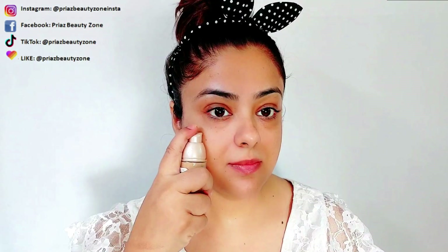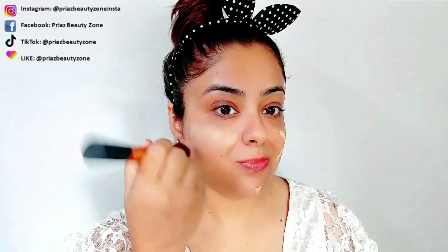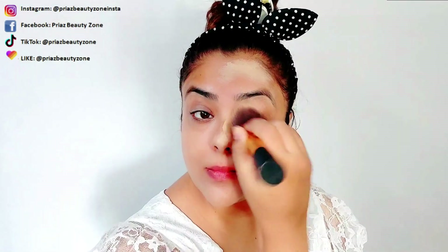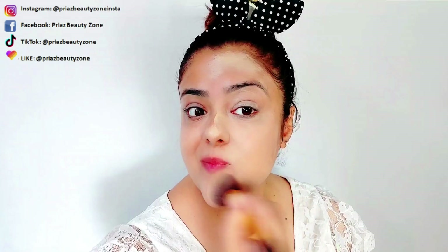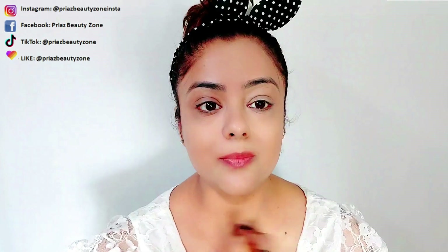I have applied my Maybelline Dream Satin Skin foundation. My shade is shade B3. I will blend it well on my face. Because my face is smooth with makeup spray, my foundation is easily gliding. I am creating this look, which is very simple but tricky.